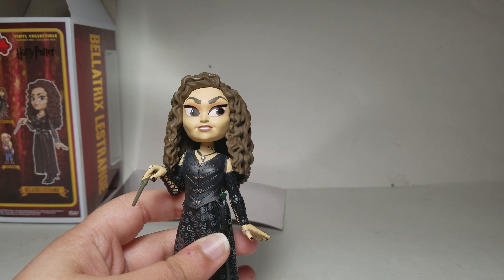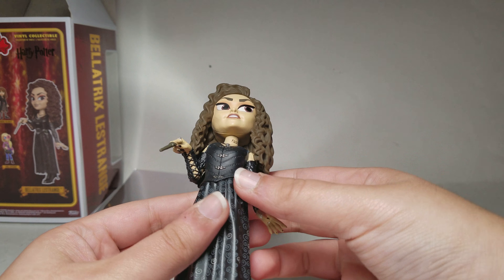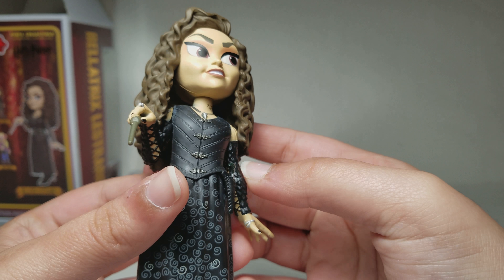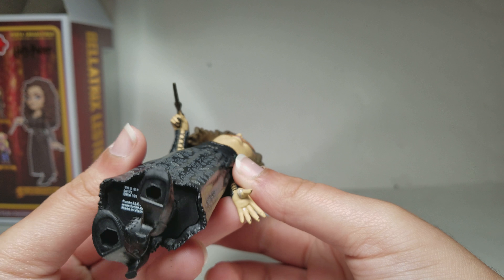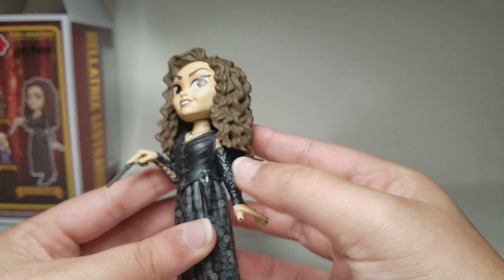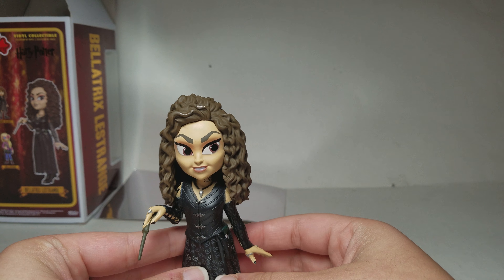You can notice her wand in her pocket. It says Funko 2017 on the bottom. Anyway, that's it for Bellatrix.